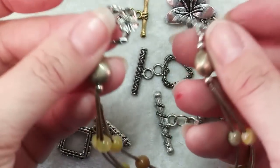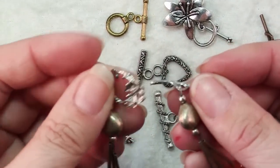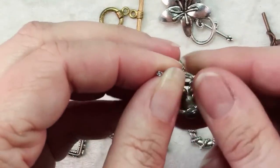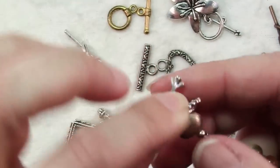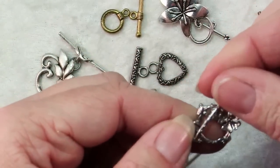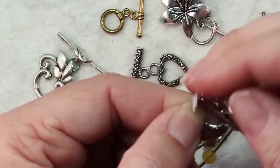You have your loop on one side, your bar on the other, and you just bend the bar, fold it up through the loop and then open it out again and it just rests in there. You can see why it needs to be long enough so that it won't slip through.